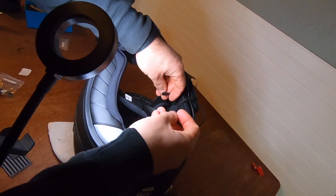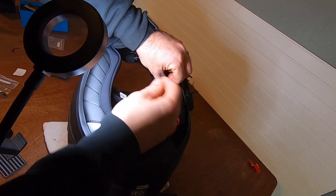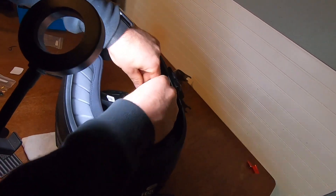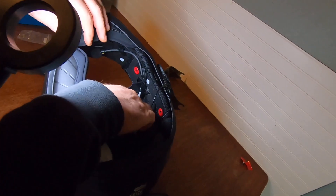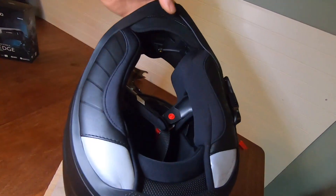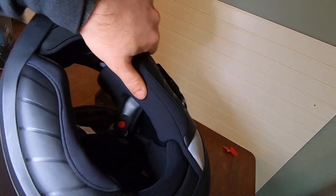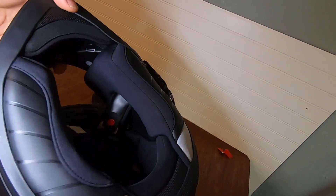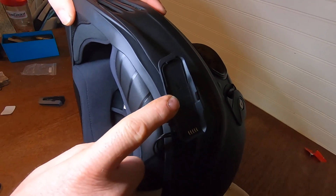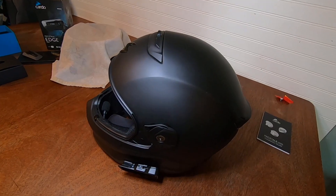All we got to do now is hook it back up. Flat on the bottom, flat on the bottom — line them up. You hear them snap. All we gotta do now is put the cheek pad back in. We got our mic mounted, cheek pads back in, both speakers installed, cheek pads on, base on, cradle on.